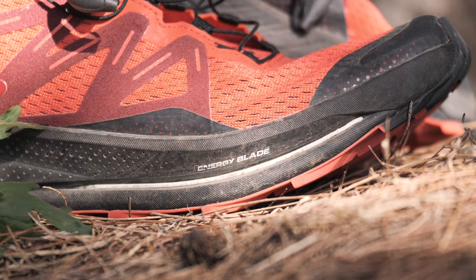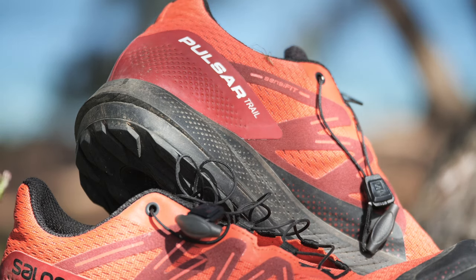It's got the plate in it — we'll go into that in a minute. It feels better, it's faster. However, it's still the Solomon shoe you know and love.